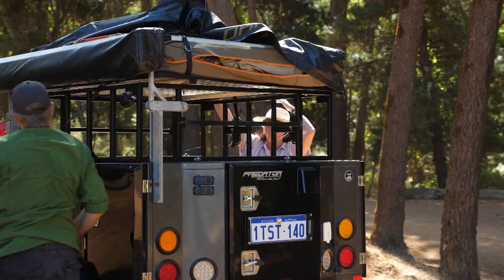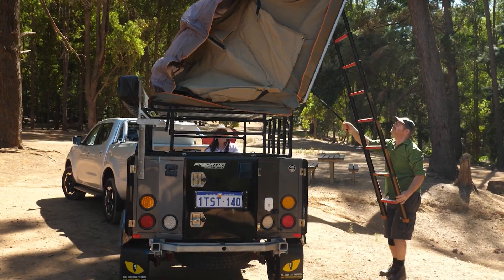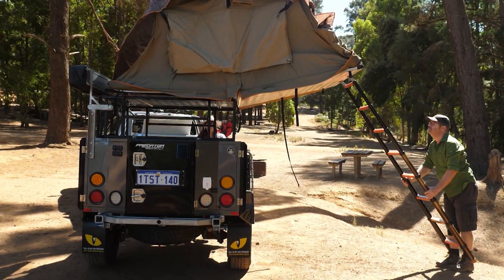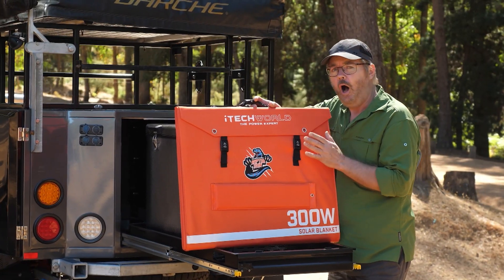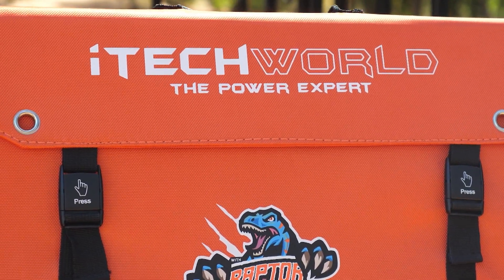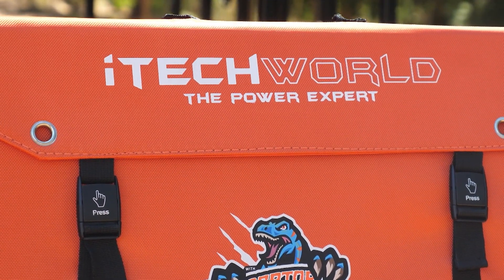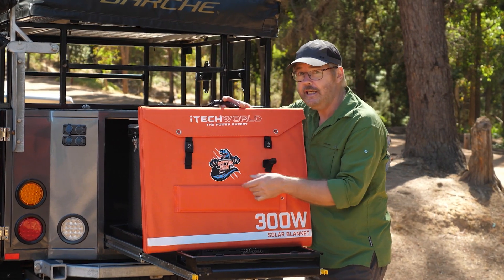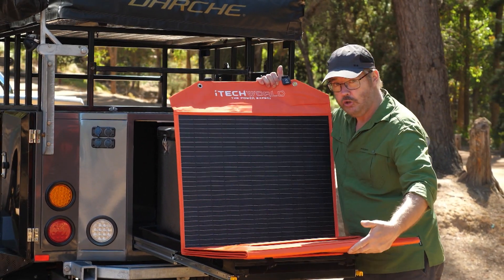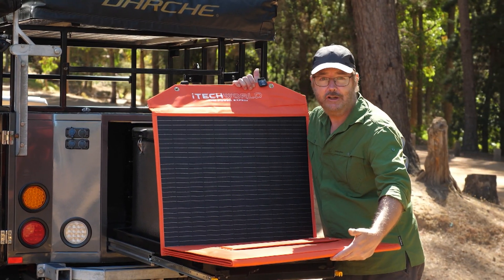A set and forget fixed panel works well if you have a suitable mounting location, but for such a small camper like Eeyore I prefer to use this 300 watt solar blanket. The advantage is the fact that it's easy to store and pack away, and it opens up to provide not just one but five large solar panels.